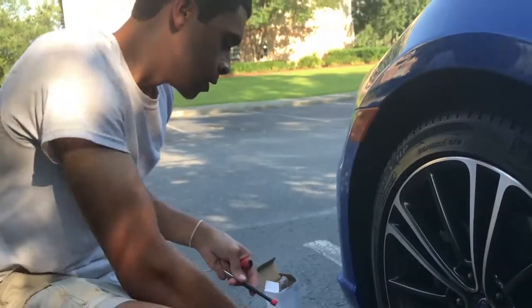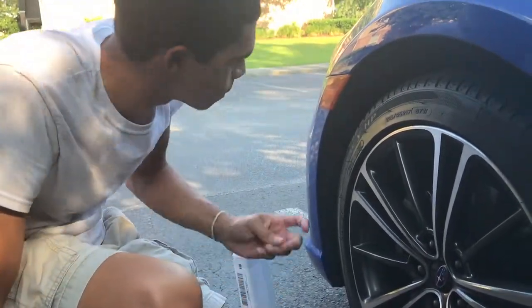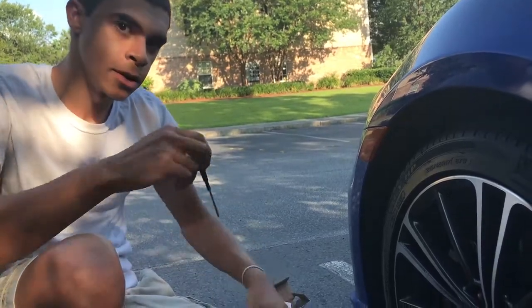Hey guys, welcome to Car Magic. Today we'll be installing some side markers on the 2016 BRZ. For these, it's best if you turn the wheel, so I'm going to do that in a second.